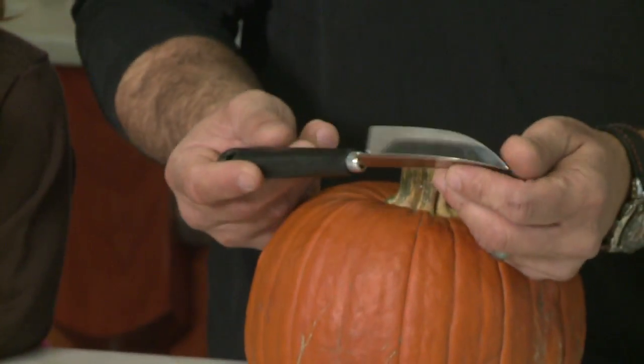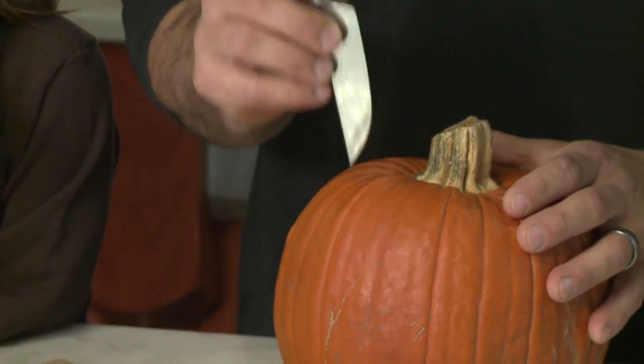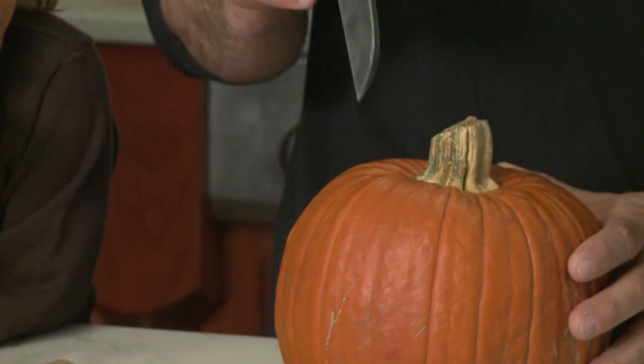This here might be a little bit tricky to find. This is called a channel knife. That'll give a nice V-shaped cut along the top here, which will give it just a little bit more of a decorative look.